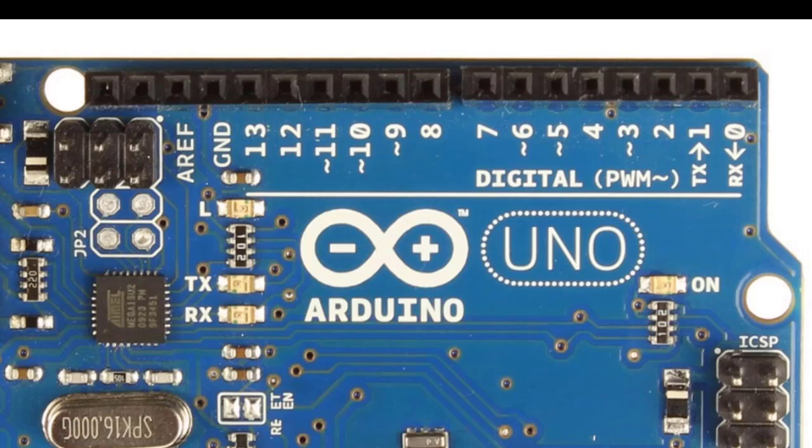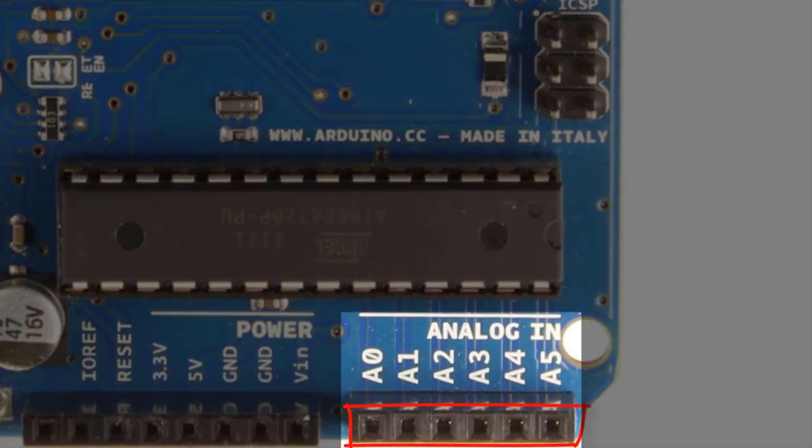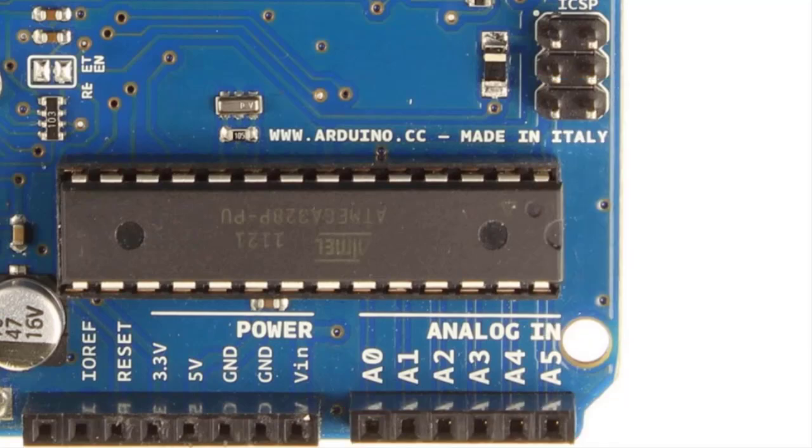Let's talk about the analog pin headers at the bottom, A0 through A5. These connect to the analog-to-digital converter, or ADC, on the Atmel ATmega328P microcontroller. For example, if you wanted to read the temperature of something, you could take a little temperature sensor or thermistor, plug it into the holes there, and use that to translate the analog value — because temperature is an analog value that varies continuously over time — into the digital domain using the analog-in pins. Or you could use them just like the digital pins.